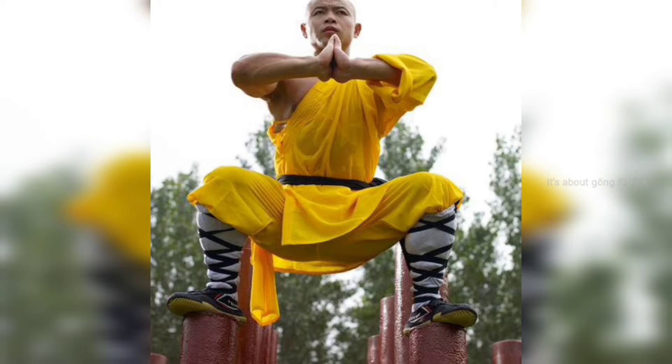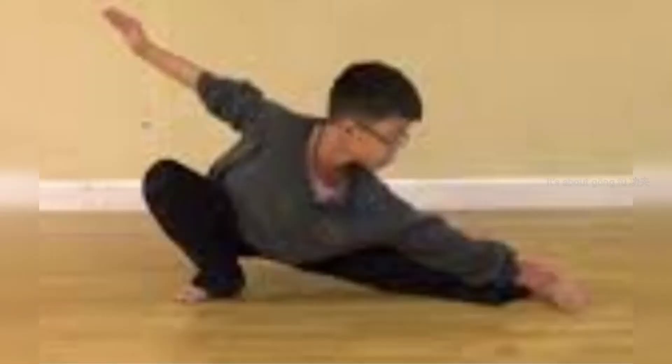The next stance is gong bu, or bow step. You can see there is a bow-shaped arch from the head to the heel of the rear leg. Many southern styles teach this stance very short, while most northern styles teach it quite big and wide.